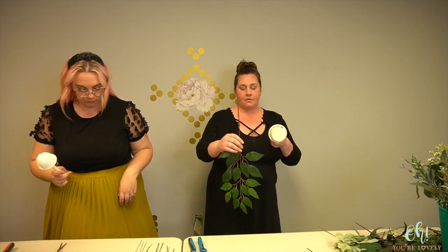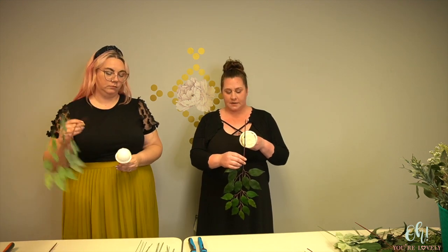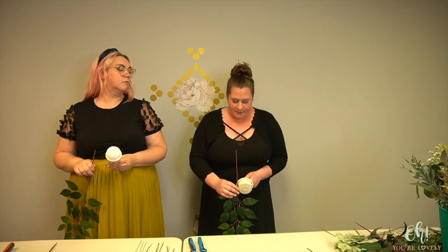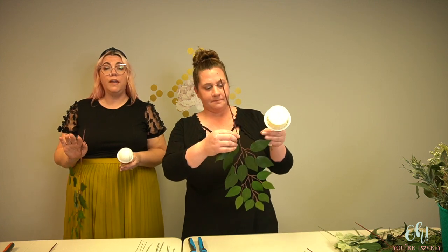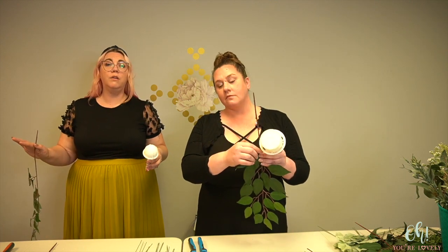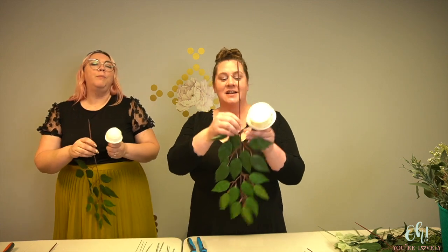The first step is to figure out how long you want your bouquet to be. Kind of take a step back, look in a mirror, grab your first piece of ficus and look — do I want it to be to my knees? A little bit above that? All of that is personal preference. There is no right or wrong way to do it. Build your cascade as big or as tiny as you want. It's going to be somewhere in the 20-inch range.